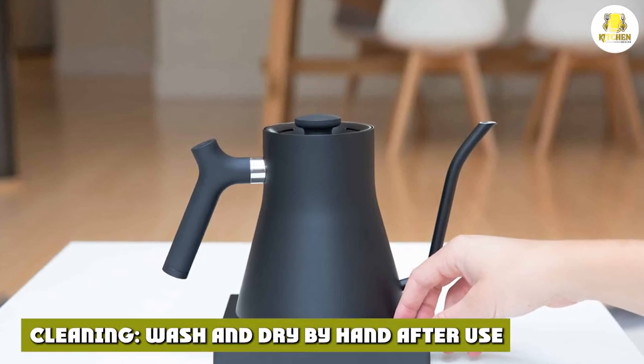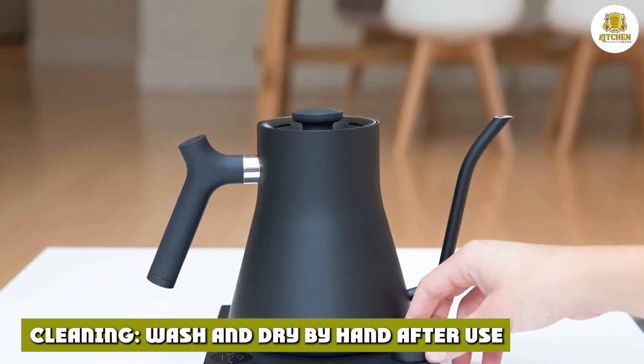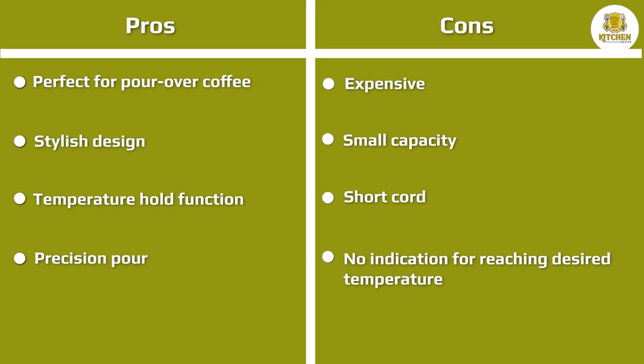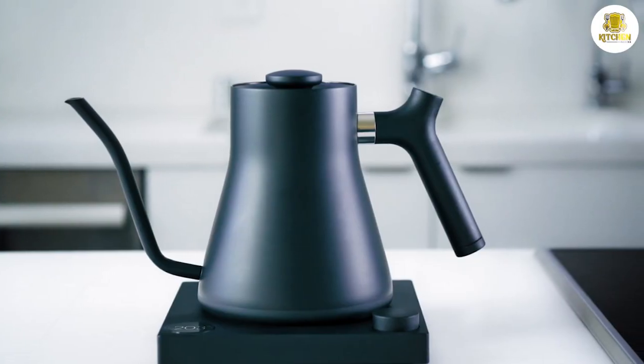For cleaning, wash and dry by hand after use. The interior should be washed with soapy warm water, and the kettle should never be immersed entirely in water as this could permanently damage it. The exterior should be wiped with a damp cloth or sponge and then dried. Overall, I found the cleaning process to be very standard and easy to manage.